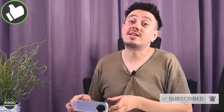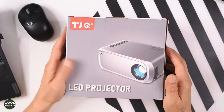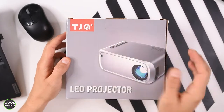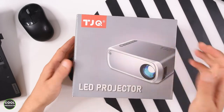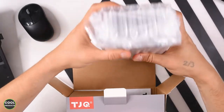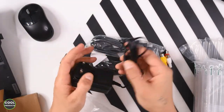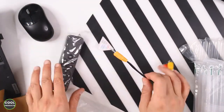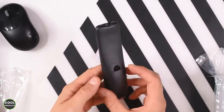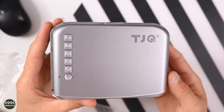Let's get into the video. The box looks like nothing impressive — I was expecting the projector to be a bit bigger, but this is the size of the box. Inside, the projector is really nicely protected with foam. We get a power cable, an HDMI cable with connectors at both ends, an audio cable, and a remote control with a pretty clean design. Note that you will need triple-A batteries for it.